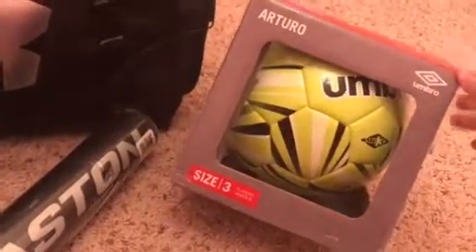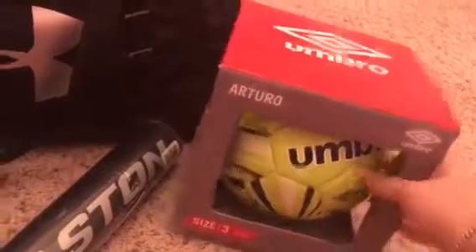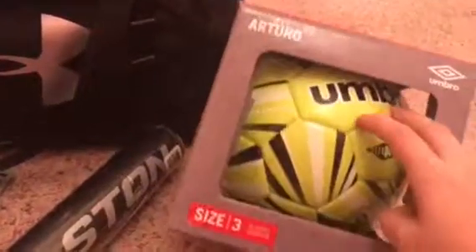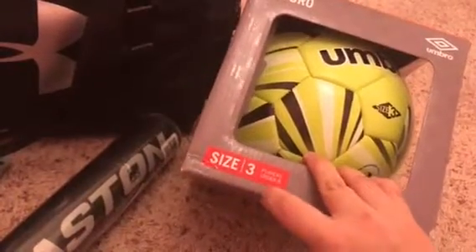For soccer, we got him an Umbro ball — I think that's how you say it. These balls were on sale for $15. His size is a size 3, because players under 8 years old use that size. So we got him that ball.